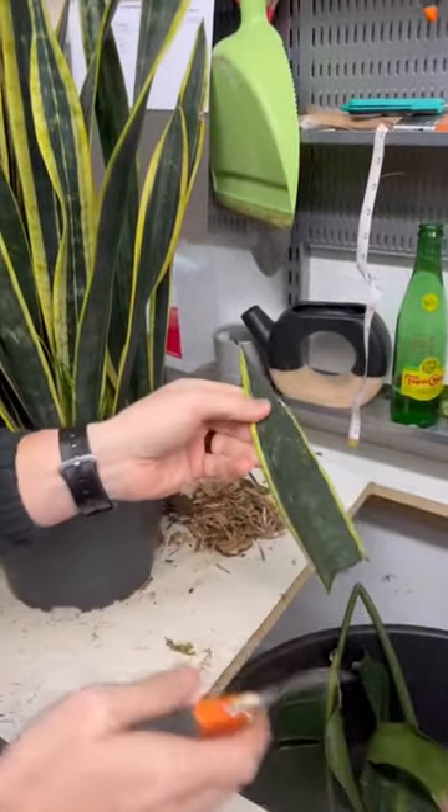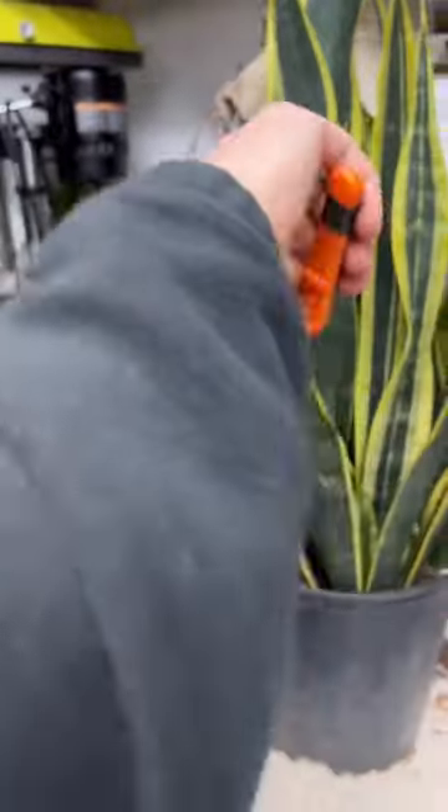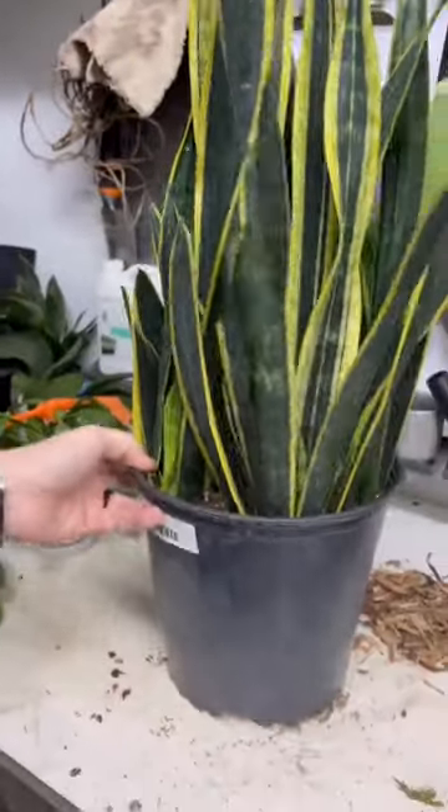You could propagate some of this if you want to — you could propagate all these chunks right here. I'm going to go through so that it blends in.